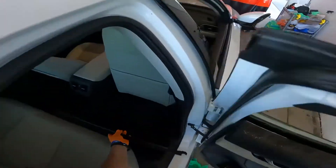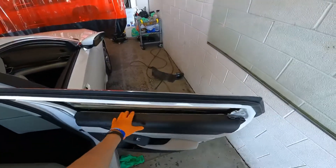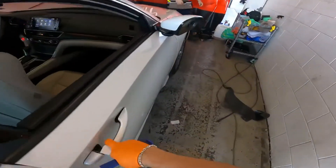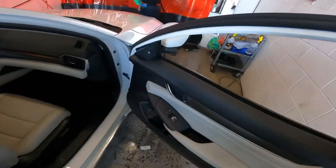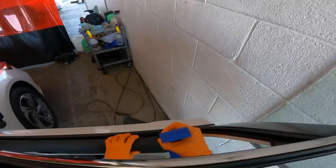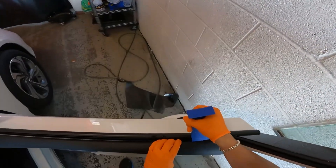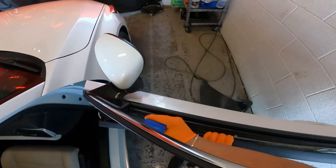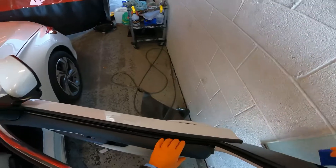There you go, back door is done. Repeat all your steps to put everything back together. Now the front door is very similar — just like this, flip it around.